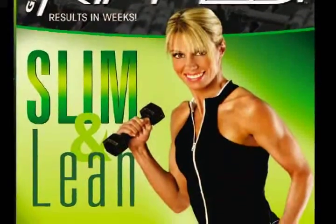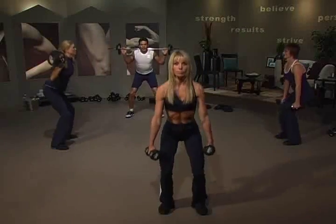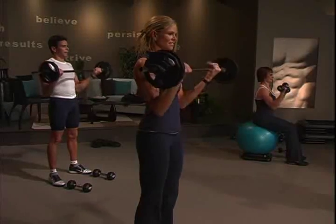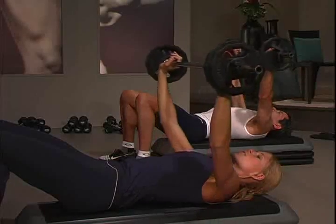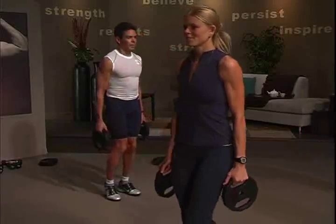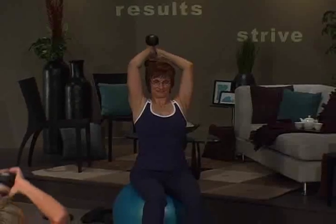Rift Slim & Lean is a full body workout that includes 10 challenging yet fun exercises. Take what you've built through other training programs and kick it up 10 notches. You'll be targeting major muscle groups like hamstrings and gluteals to tackle those nasty trouble areas.